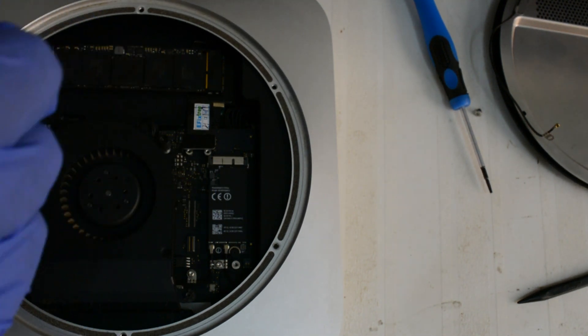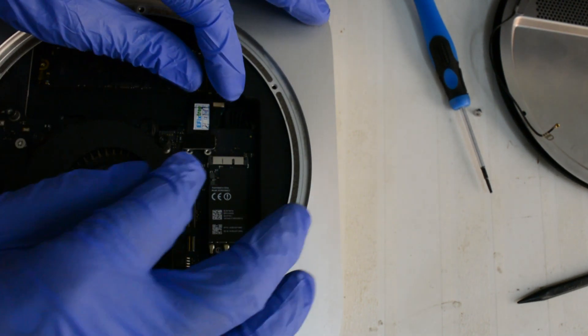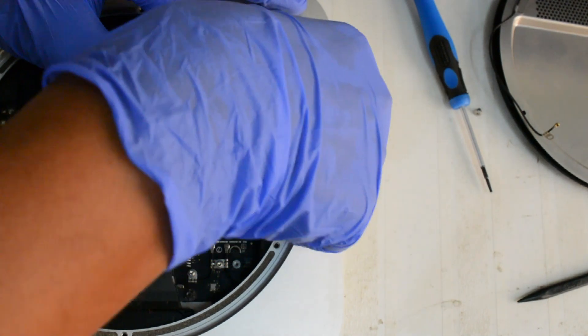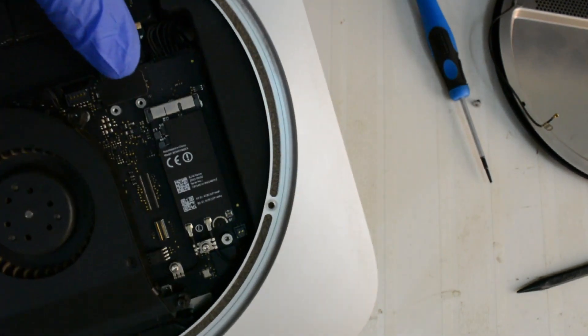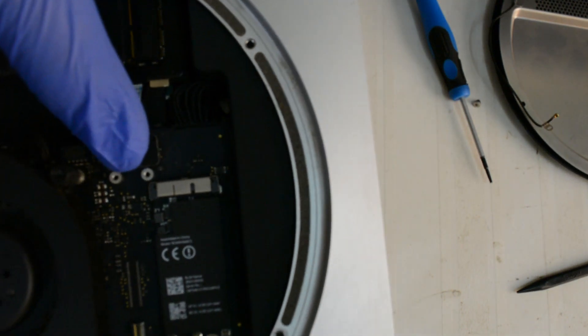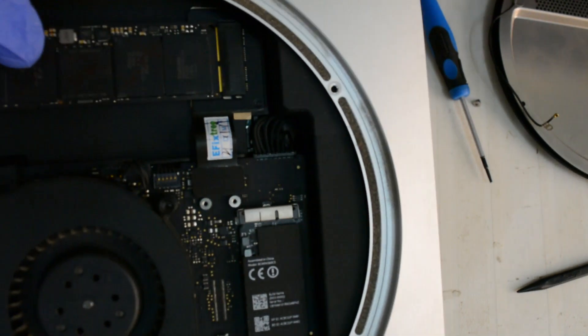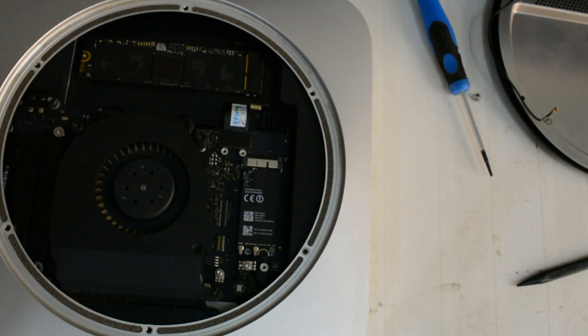You need to find a proper screw and fit it so the SSD does not move from this place. Then go ahead and plug the strip on the motherboard. This is how the whole thing will look: the strip gets inserted on the motherboard here, then it goes to the SSD connector, then there is the SSD, and here is that little screw you need to put in.